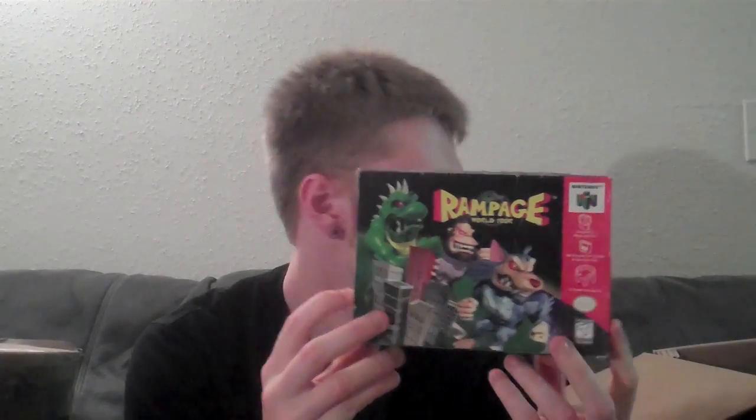Next is WWF No Mercy — I think I might already have that, I'm not sure. Next is Rampage World Tour. Then we have Gauntlet Legends — really happy to get this one, just one of those kind of expensive, popular-ish titles that I still needed. Same with this one: Killer Instinct Gold. The box is pretty crushed on one side, but I'm glad to at least have a boxed copy. Probably in the future I'll find a replacement, but still one of those more popular, kind of expensive games I needed.